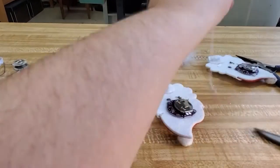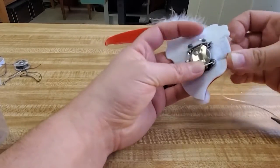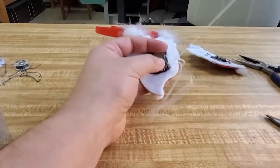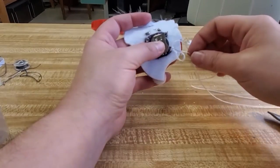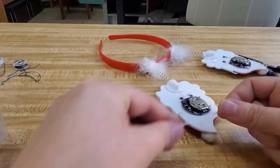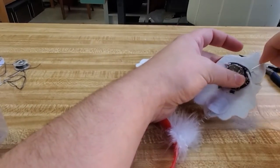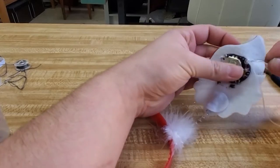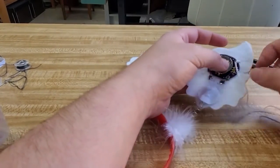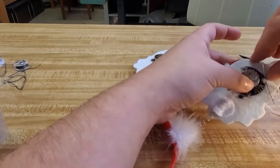Next, I'm going to sew the other two ports down just so that the battery is definitely secured to the Santa. If it's not secured, the battery is also going to go flapping and cause connection problems and maybe even hit you in the head. So I would definitely recommend securing the opposite side of the battery board to the Santa.